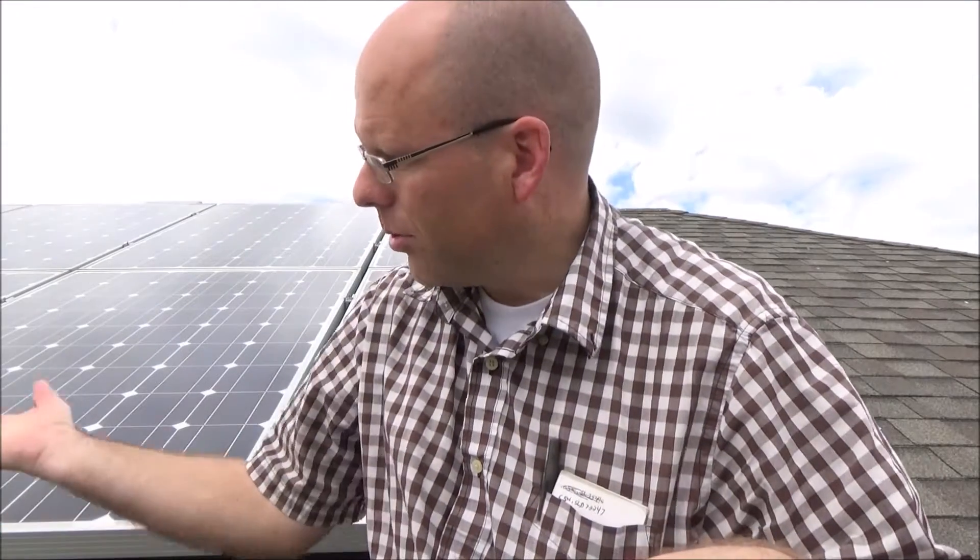My roof isn't perfectly south facing — they're facing a little southeast. That doesn't matter. Just buy a couple more panels and forget about it. East facing, south facing, west facing, you're good to go. North facing — no. Don't put them on the north side. You could bank them up steeper, but then one row will kind of shade the other row. It's easier and better to just lay them flat. Whatever the pitch of your roof is, deal with it.